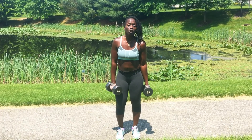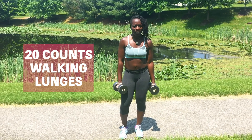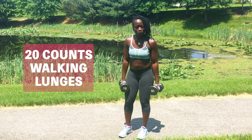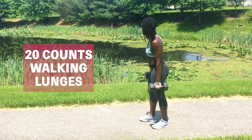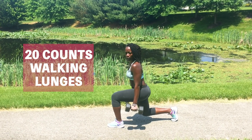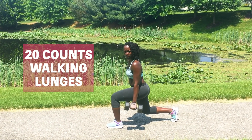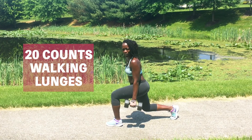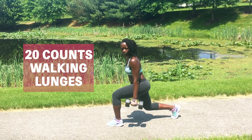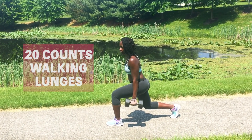Alright, so next we're going to do 20 counts of walking lunges. I need your knee to be 90 degrees when you go down. I'll show you the first move, okay? Here we go. So this is your lunge, okay? 90 degrees in the back knee, 90 degrees in the front knee. Make sure your knee isn't going over your left toe. We're going to do 10 forwards and then turn around and do another 10. Here we go.